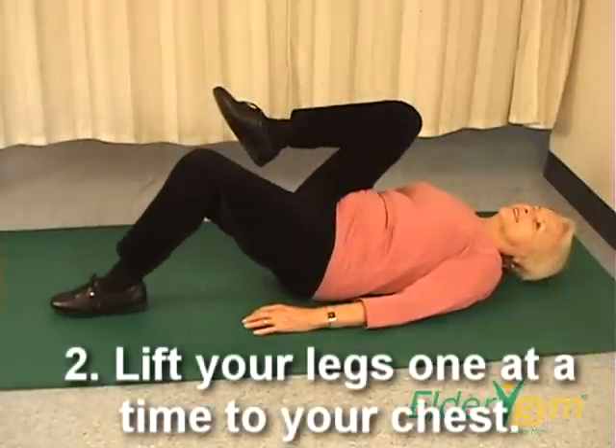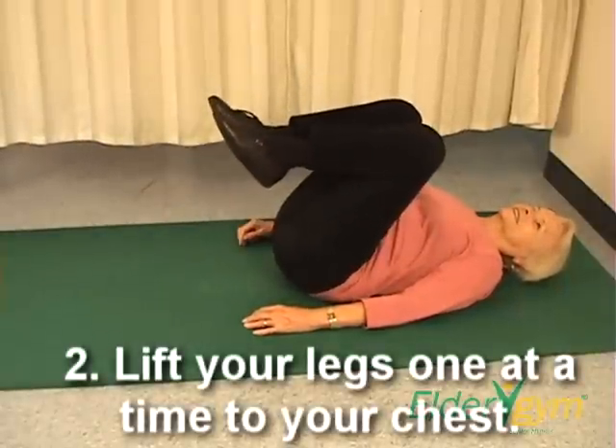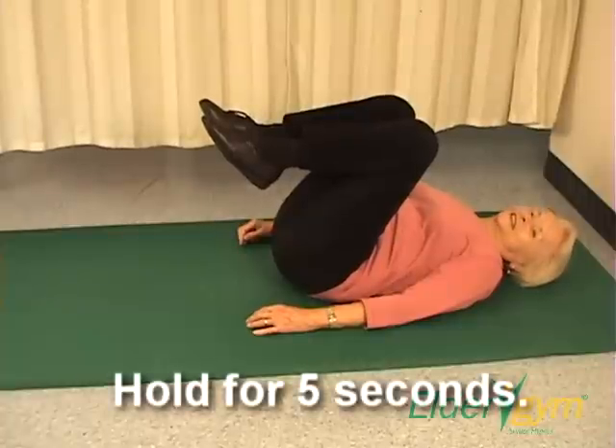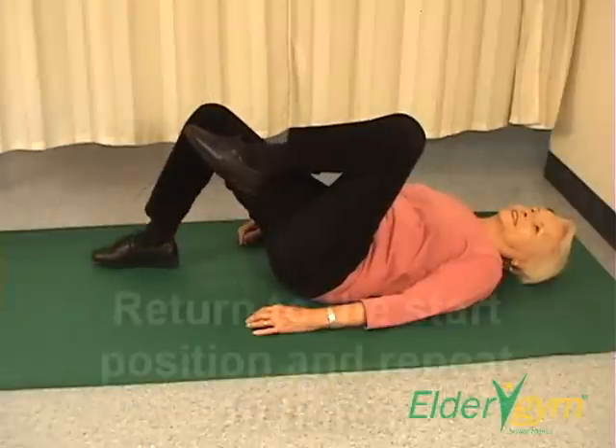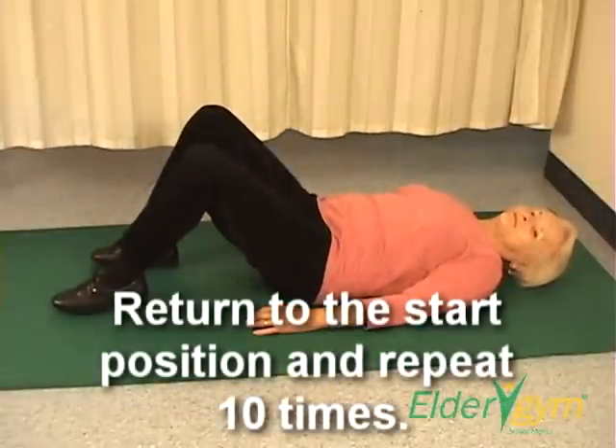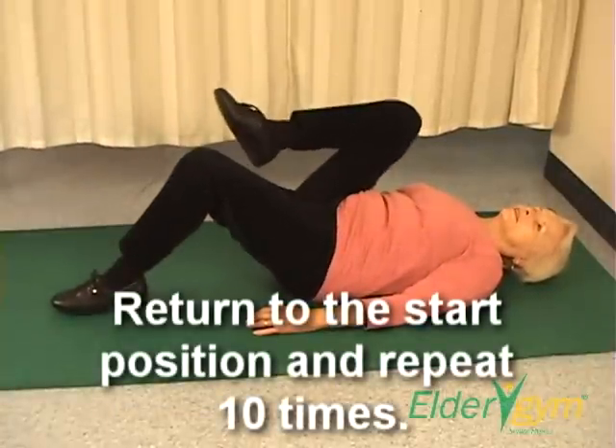Step two. Lift your knees one at a time toward your chest. Hold for five seconds. Return both legs to the floor and repeat ten times.